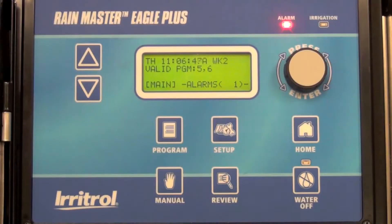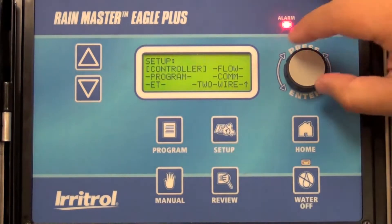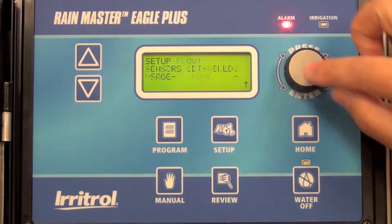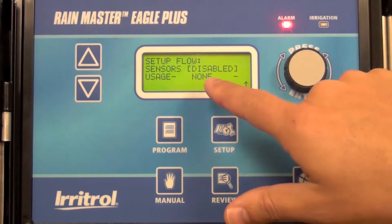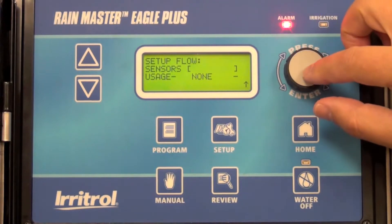Now we're going to set up the flow sensor and size in the controller. To do this, hit Setup, advance to Flow. It'll start out as the sensor is disabled. Select to highlight, change it to Enabled.